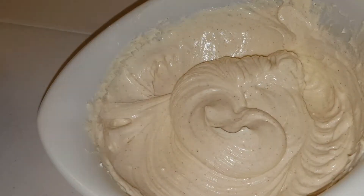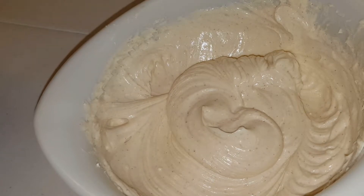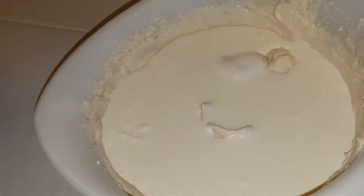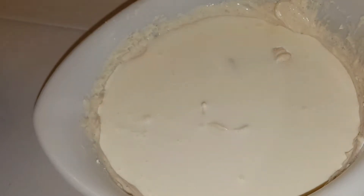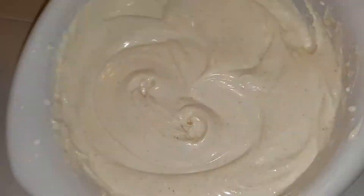I go ahead and whip that up with the electric hand mixer on the whipping setting — whip it good. Then we add in probably a couple of ounces of heavy whipping cream and whip that in too. Look at it — it's even more fluffy! Yes, I couldn't resist — it tastes so good. The camera caught me; I thought the camera was off, apparently not!